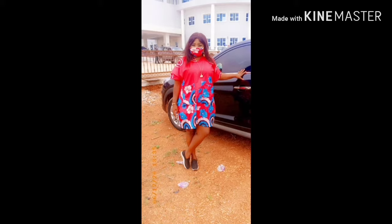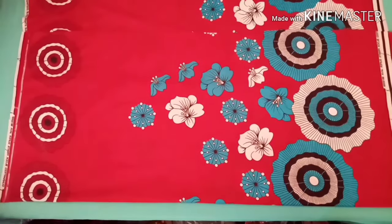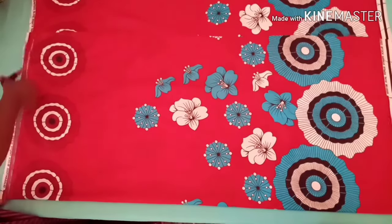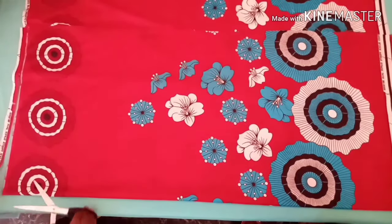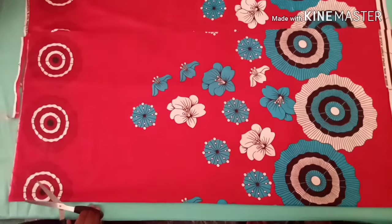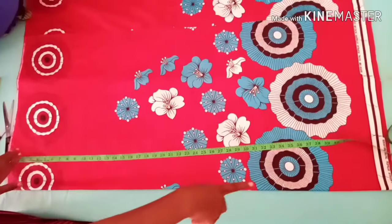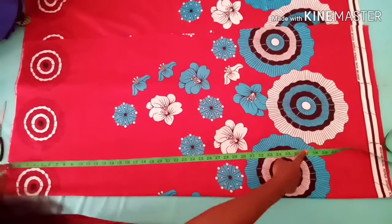I'll be needing about three yards of fabric for this gown. I folded this part into two and I'll cut off the rough parts. I'll be using from head down to make the gown, so as you can see, you don't fold — so the first thing I will do is to...